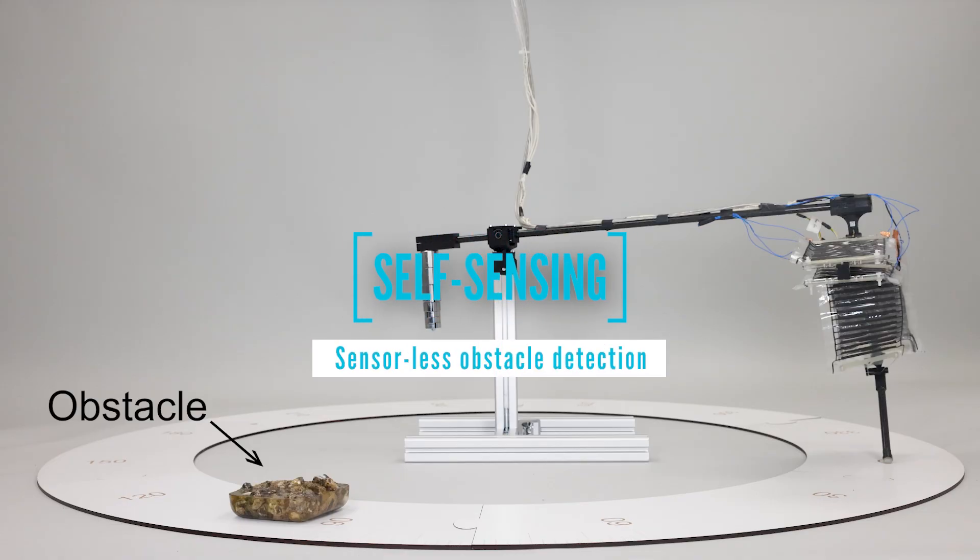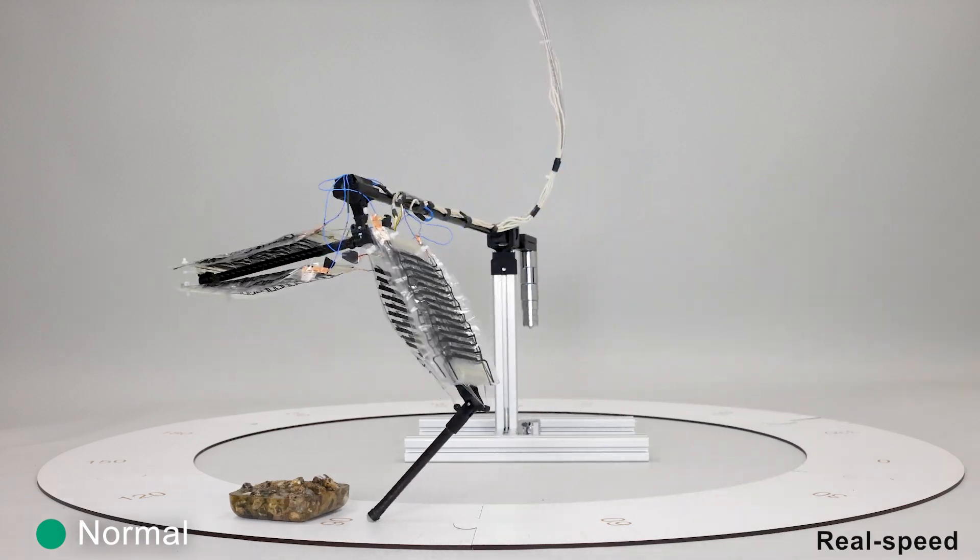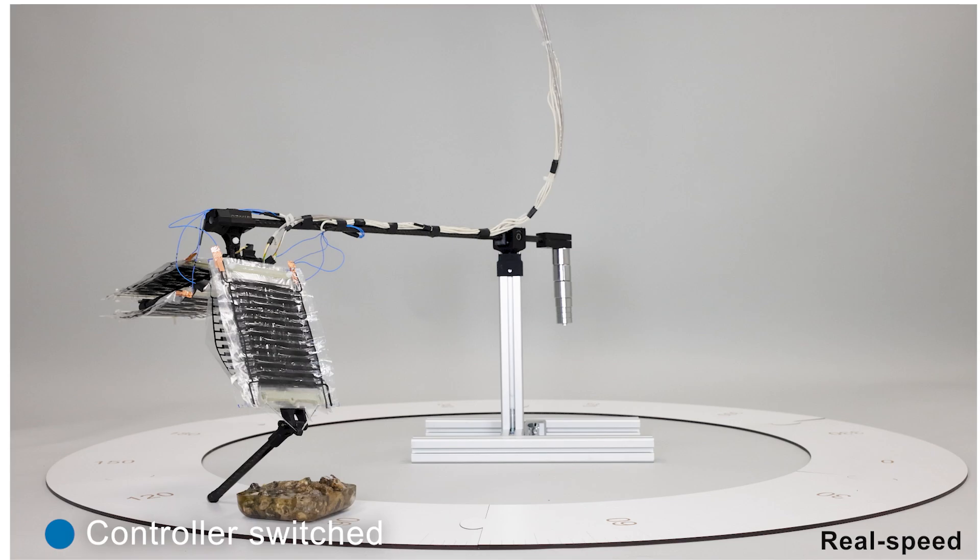Our leg system can detect collisions with obstacles and overcome them. It uses only its muscles' capacitive self-sensing functionality, and no additional sensors are needed.